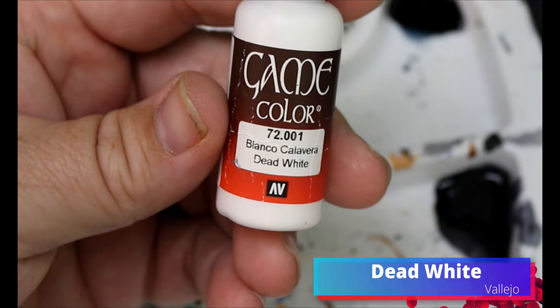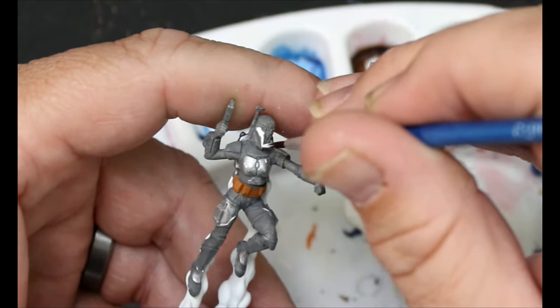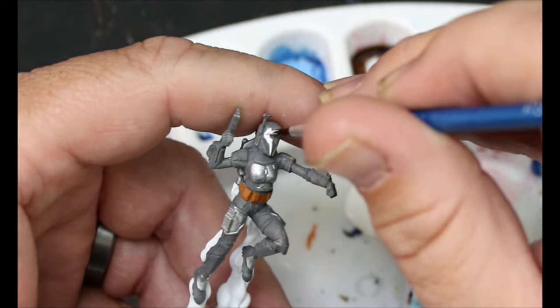We're going to take some Dead White and this is going to go on Bo-Katan's helmet. We can fix her visor after — we just want to get it on the spots that need to be white.